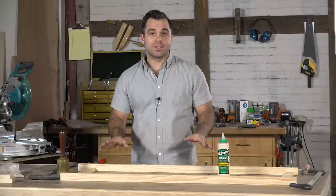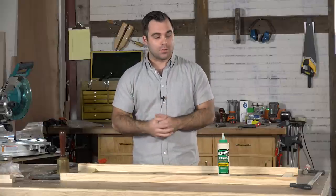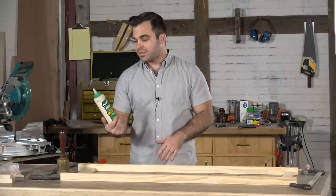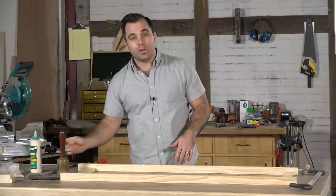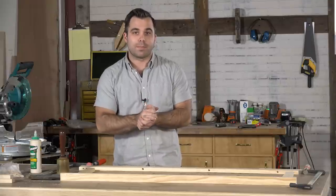Before I get into gluing this up, I want to say thanks to our sponsors of the I Can Do That program. Titebond and Woodcraft are long-time sponsors and we thank them for bringing this to you. We use all types of Titebond in this shop — I'm using Titebond 3 for this situation. You can get all of them at Woodcraft, along with your dowels, doweling jigs, and everything else required to build this project.